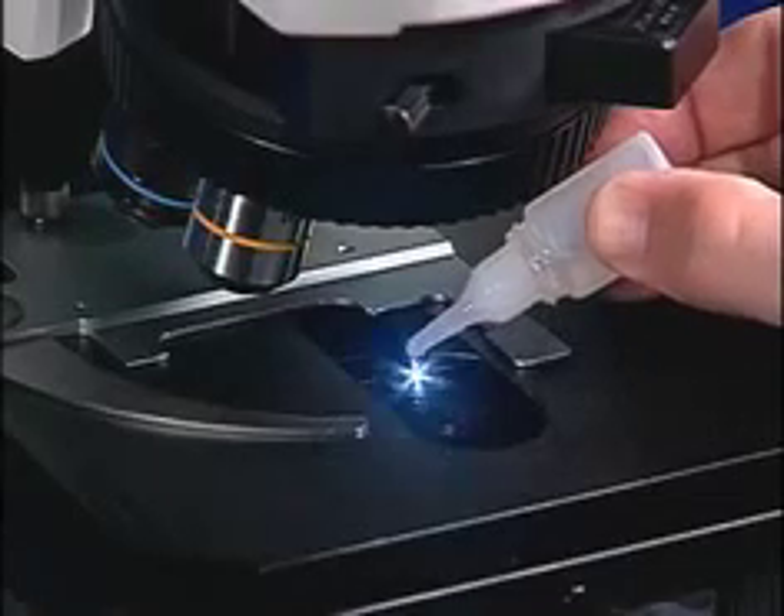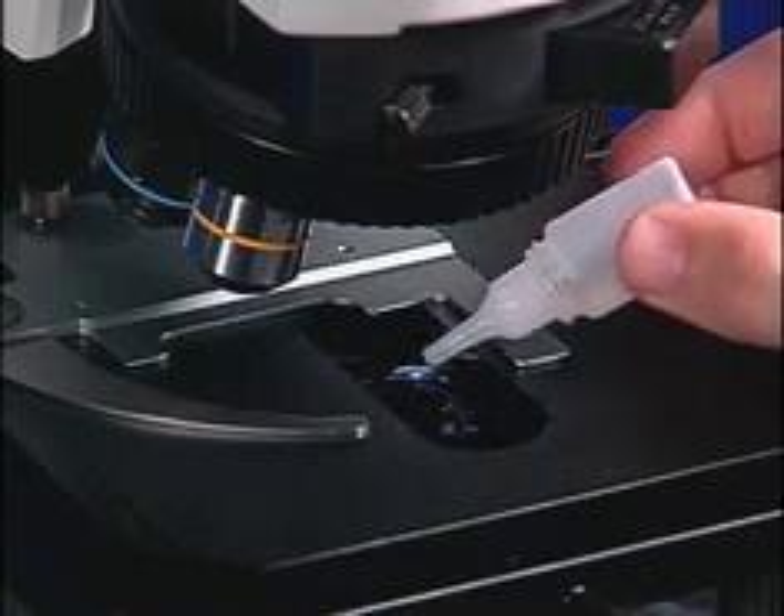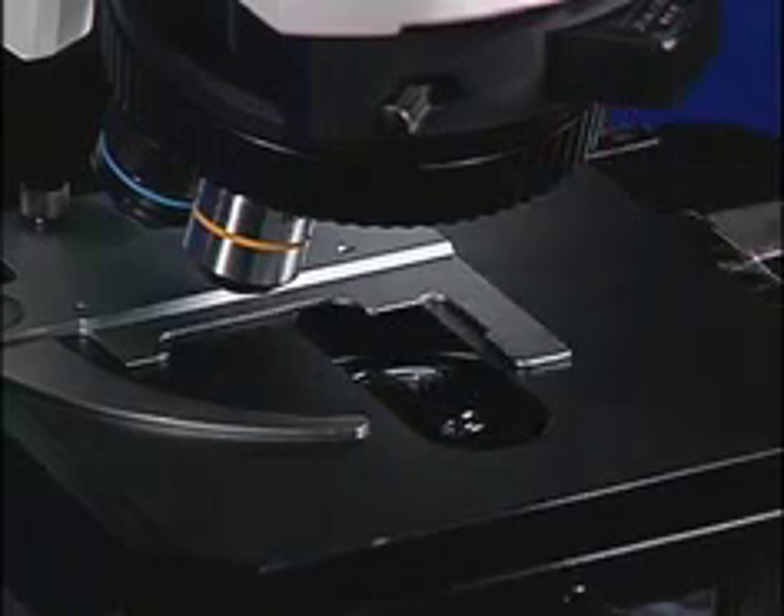Place approximately 3 drops of immersion oil on the CYTOVIVA lens. Drag any bubbles in the oil off of the lens surface. Now place your slide on the stage.